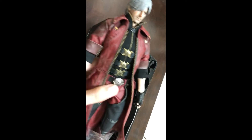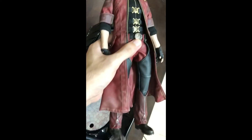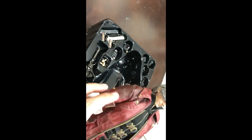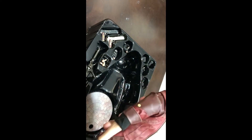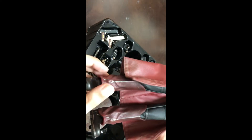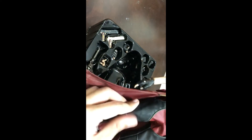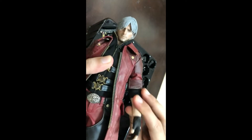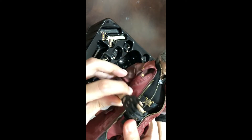Now we're gonna look at the figure itself. Here's Dante. The clothes are mainly more of a fabric type, same goes for the feet which are more rubbery. The whole outfit is fabric so the joints can bend, same goes for the knees.